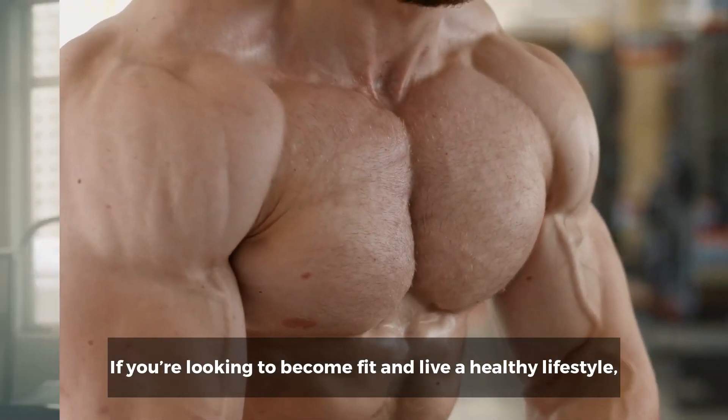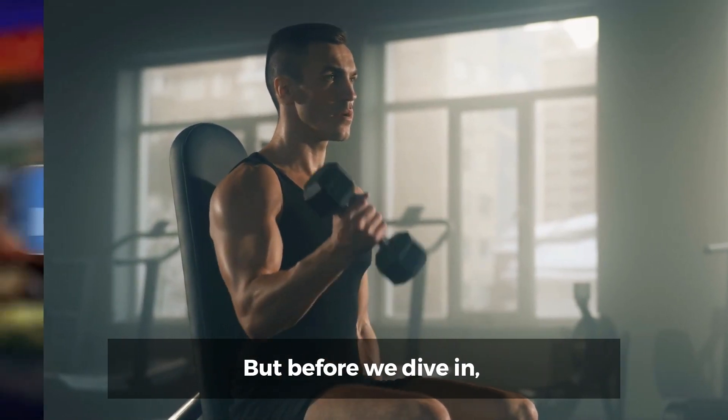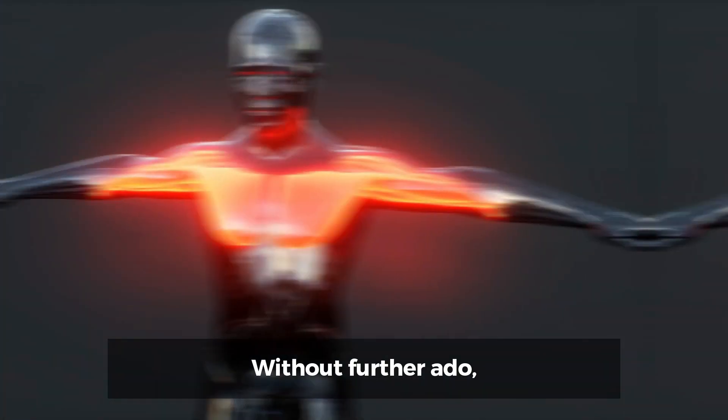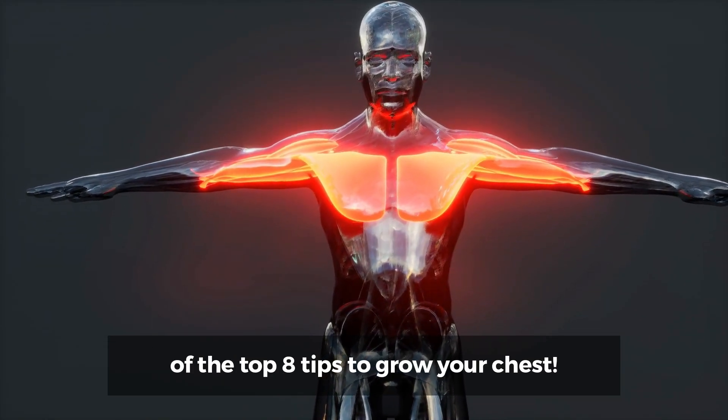If you're looking to become fit and live a healthy lifestyle, then you're in the right place. Make sure to hit that like button, subscribe, and turn on notifications to never miss another fitness update. Without further ado, let's jump into our list of the top 8 tips to grow your chest.